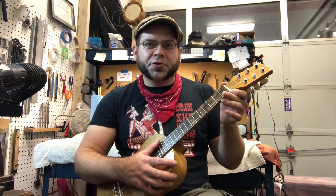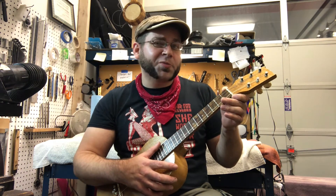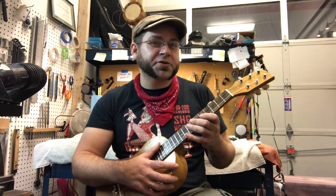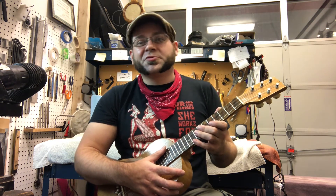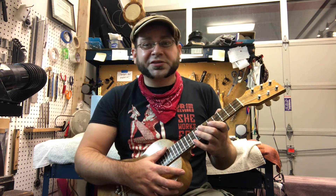I also added a bone nut to this ukulele. It had a bone nut already, but I'm really picky about stuff, and so I went ahead and replaced it anyway because the one that was on there wasn't a low-friction one like I like carving. So I just replaced it with one of mine, and it looks better, and it tunes better, and it's better.